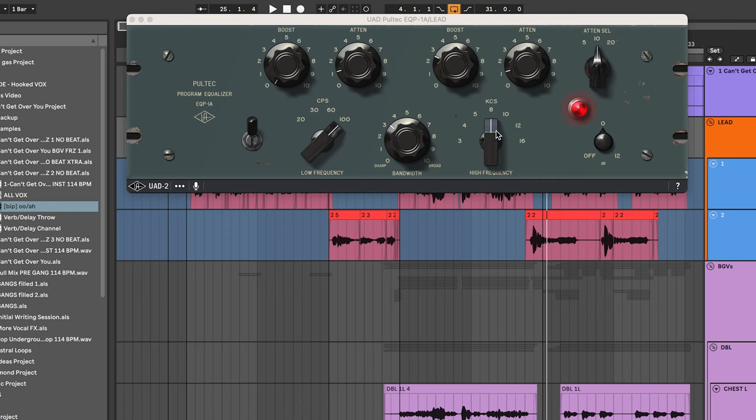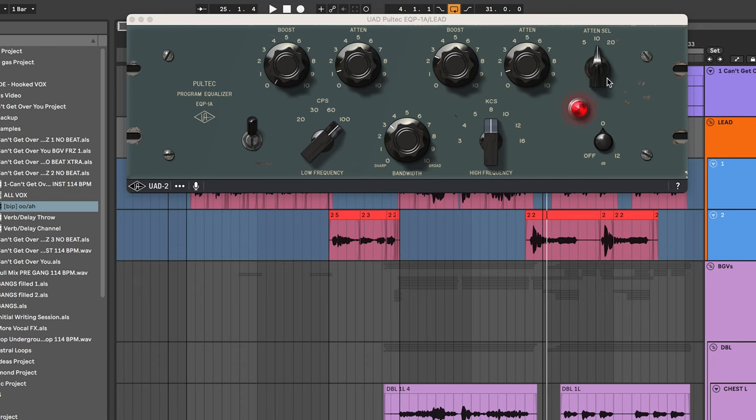With the Pultec, I'm going to boost a little bit around 8K to give it that presence, that bit of shine and shimmer. You can do this at 5, 8, or 10 — it really just depends on the vocalist and how their tonality influences which frequency you want to boost to give that shimmer. And since we used a brighter mic like the TLM-103, I'm just going to attenuate 10K slightly here so that we're making sure to get rid of any unwanted hiss coming through in this recording.